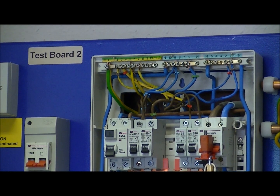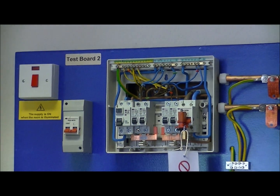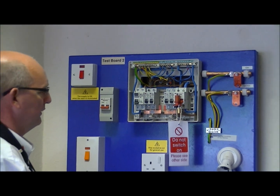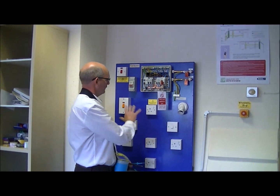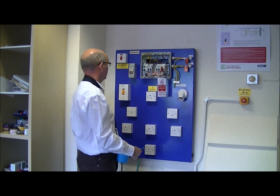That proves that the insulation on all four circuits is sound — there's no breakdown, no short circuits, no low resistances — they're all greater than one megaohm. So those circuits are tested.